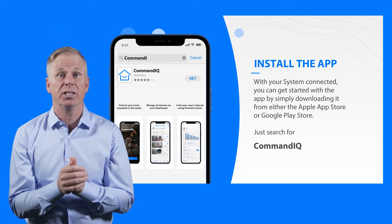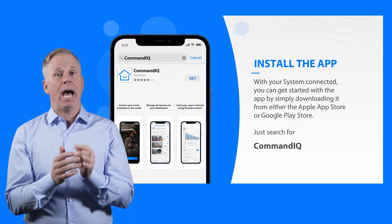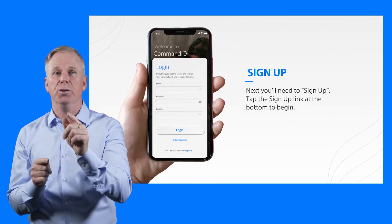And you can install it yourself. Let's set it up. Simply download the app from either the Apple App Store or Google Play Store. Then, open the app and choose New User.